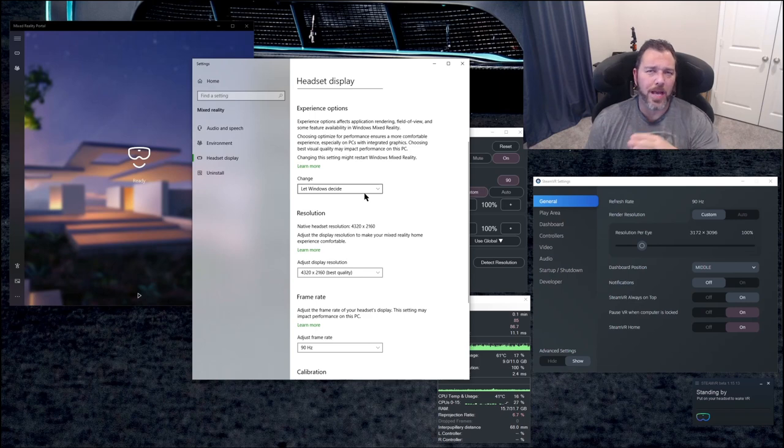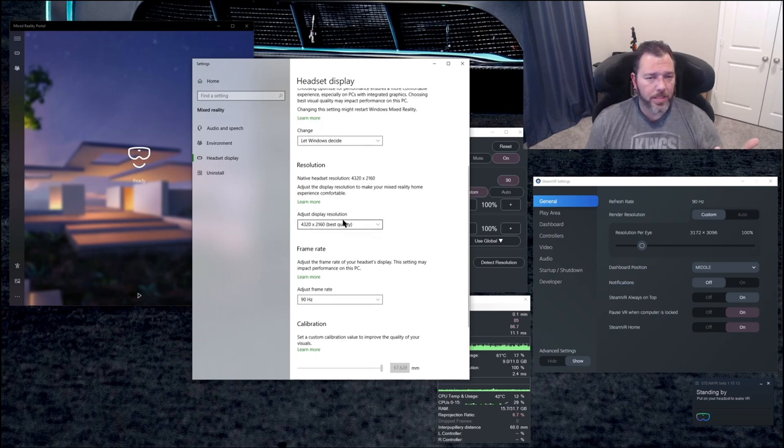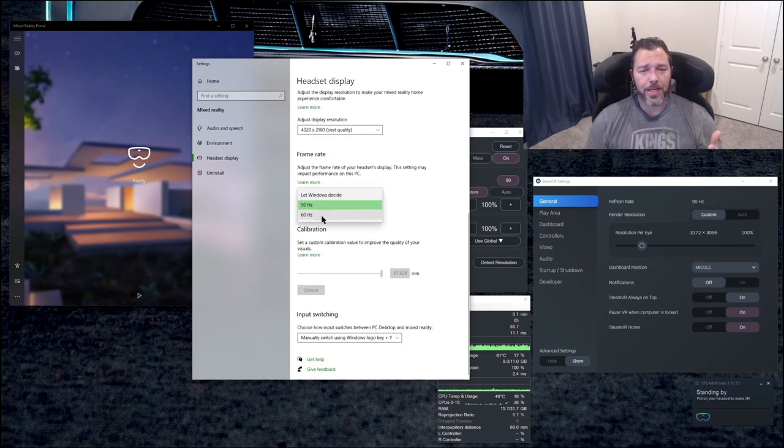I just didn't want to downgrade the resolution more than I already had to, so I left it alone. Adjust display resolution: 4320x2160, best quality — that's what I leave it on. You can also do automatic upscaling for best performance. Now, when it comes down to hertz, you can run this screen in 60 Hz as well. With the 2080 Ti, running 90 Hz isn't a problem — you just want to adjust some of your settings correctly, which we'll get into.